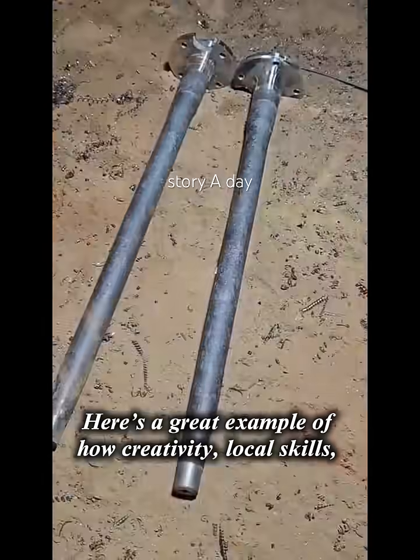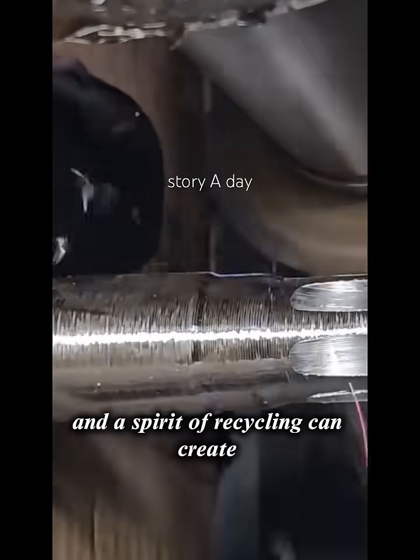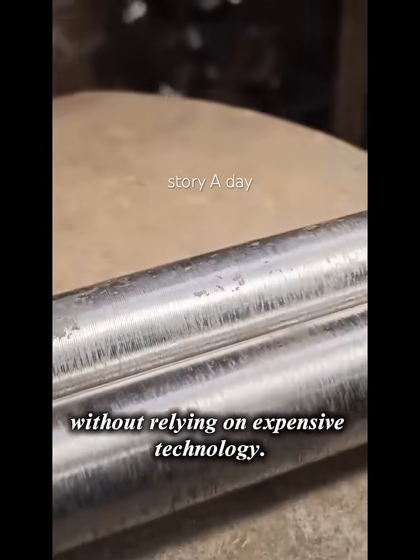Here's a great example of how creativity, local skills, and a spirit of recycling can create incredible industrial solutions without relying on expensive technology.